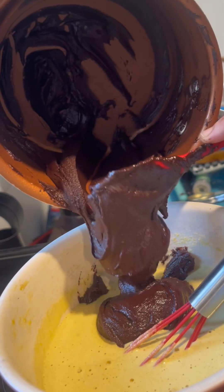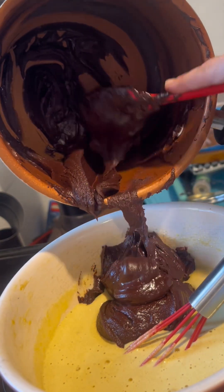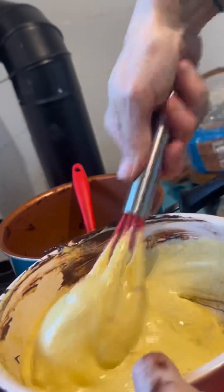Next you'll want to add in your chocolate mixture and stir until fully combined. At this point your chocolate mixture should have been cooled completely so that it won't affect the egg mixture at all.